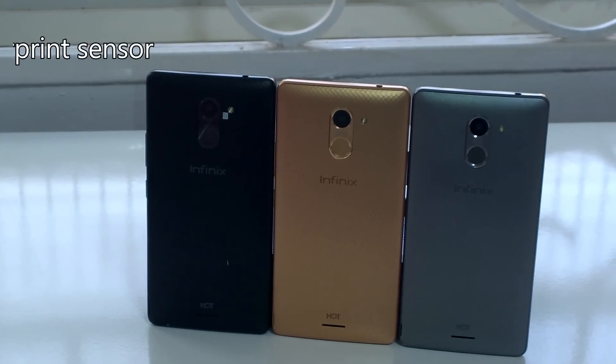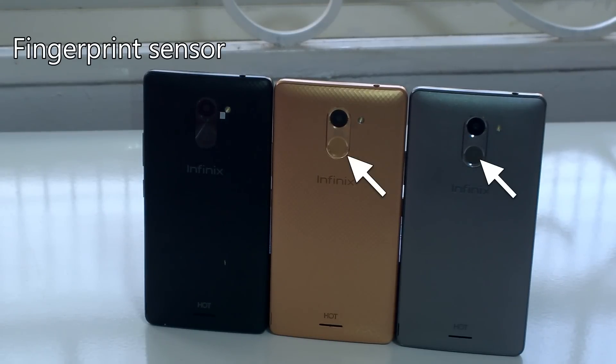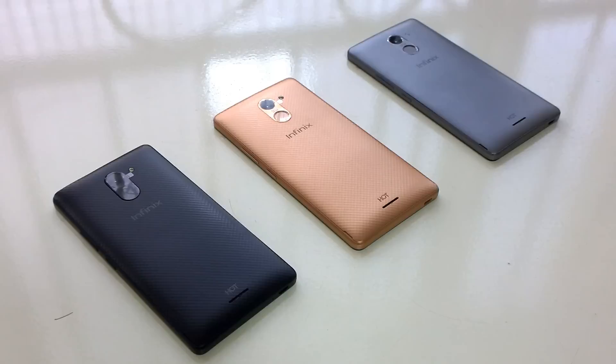Number one is the fingerprint sensor, which you have on both the Hot 4 and the Hot 4 Pro, but on the Hot 4 Lite there is no fingerprint sensor. All the other differences between these three phones are internal, so let's start with the first one.